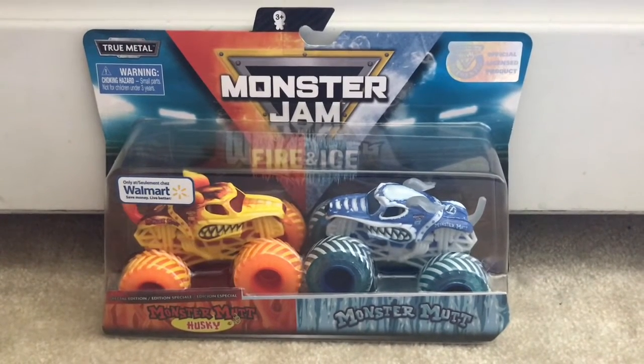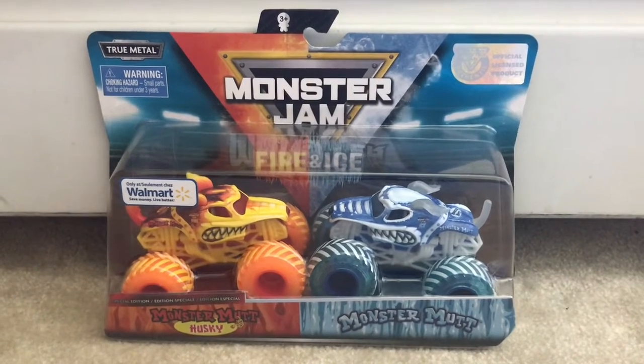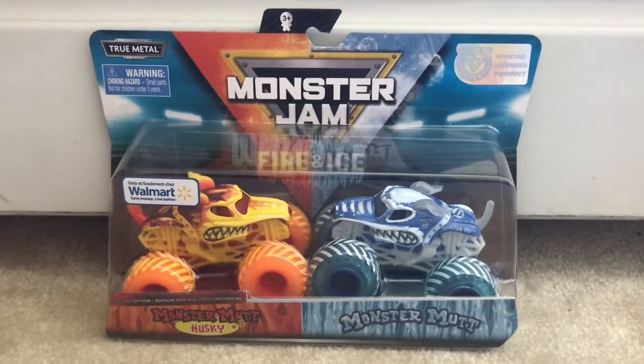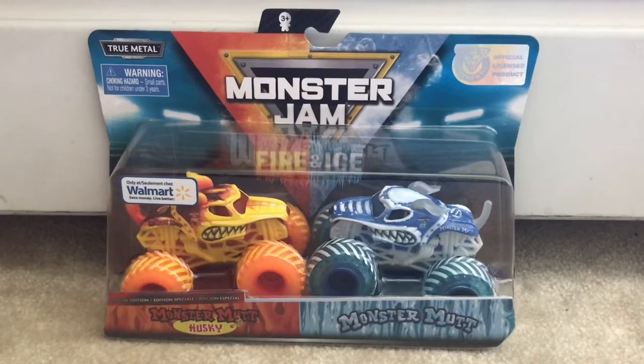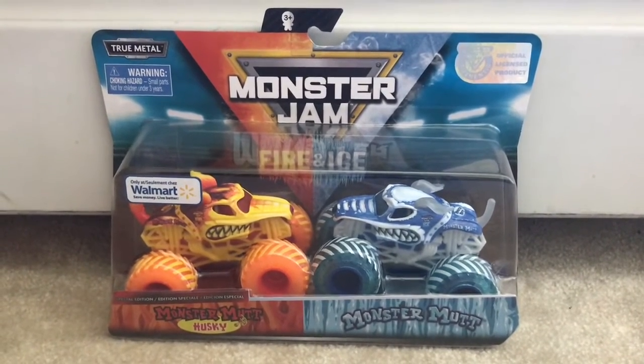What's up, my Shooting Stars! It's Chase the Star. Today I'm going to be unboxing another Spin Master Monster Trucks double pack. We have Fire Monster Mutt Husky and Ice Monster Mutt, and without further ado, let's unbox these monster trucks.